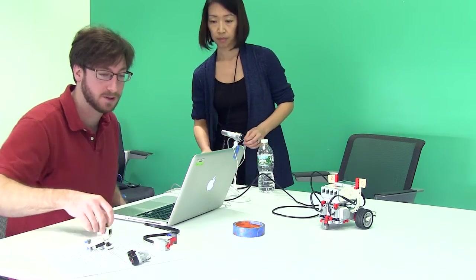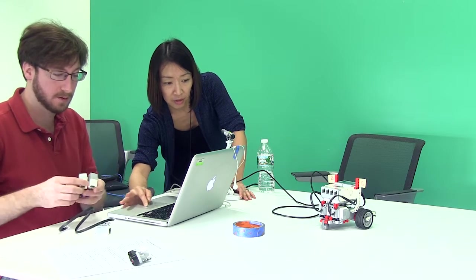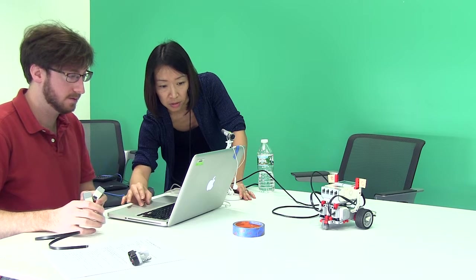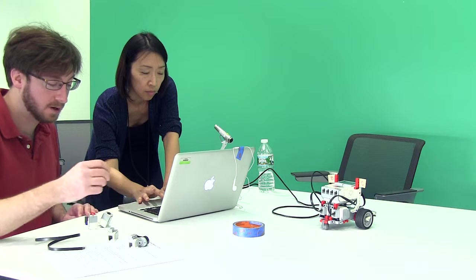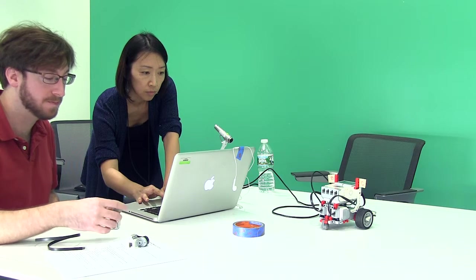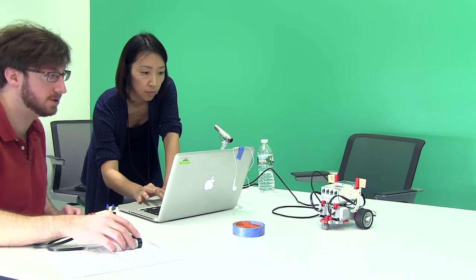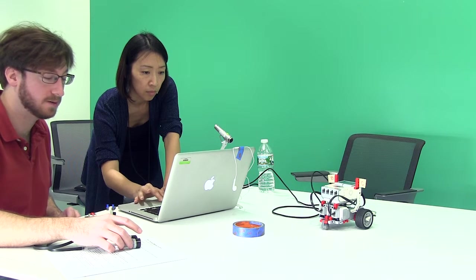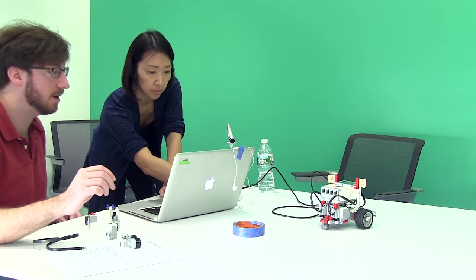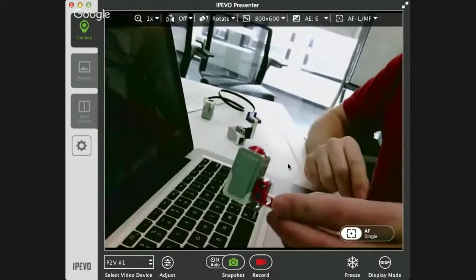I'm going to introduce some of the sensors we'll be working with. Sarah mentioned the bump sensor and the light sensor, so I'm going to switch the screen to a camera to show you the sensors. You'll notice there are four different sensors in your kits: a bump sensor, a color sensor, an ultrasonic sensor, and a gyro sensor. Today we're going into detail using the bump sensor and the color sensor, but we're actually just going to use the color sensor as a light sensor.